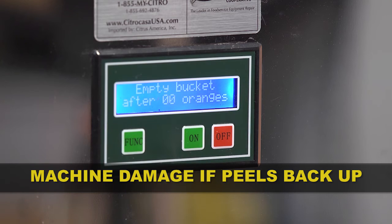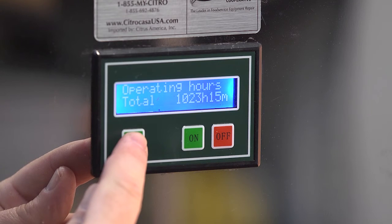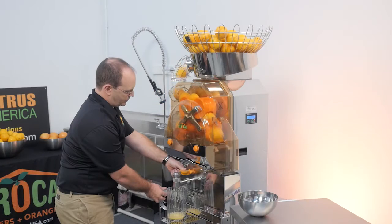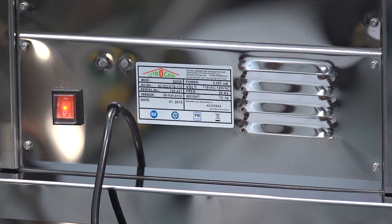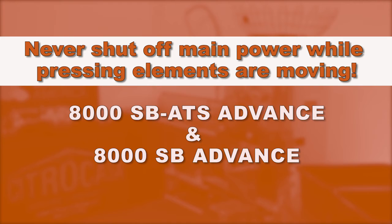If you allow peels to back up all the way into the machine, you can cause serious machine damage. By pressing function, you can also see the total hours of operation and the total number of fruit pressed on the machine. These numbers cannot be reset. When you want to shut down your juicer, wait until the pressing elements have come to a complete standstill, then turn off the main power and unplug the juicer. Never shut the main power off or unplug the juicer when the pressing elements are still moving, as this can cause them to stop in the wrong position and make it impossible to reassemble the juicer after cleaning. If the juicer has been shut down improperly by accident, turn it on and again perform a proper shutdown.